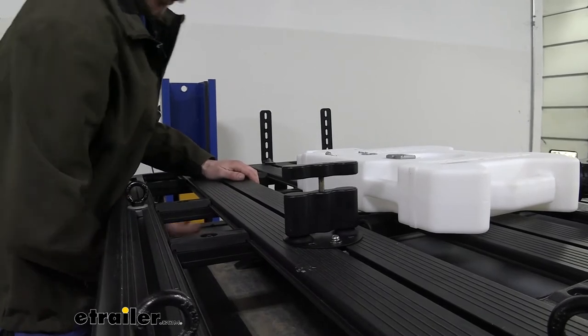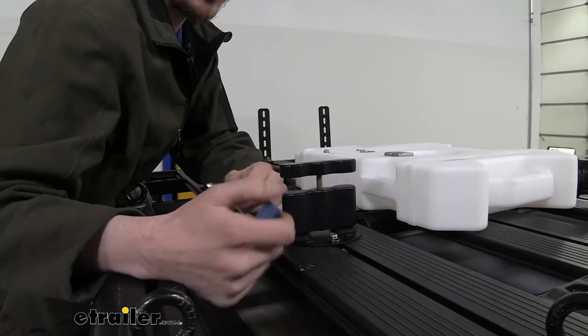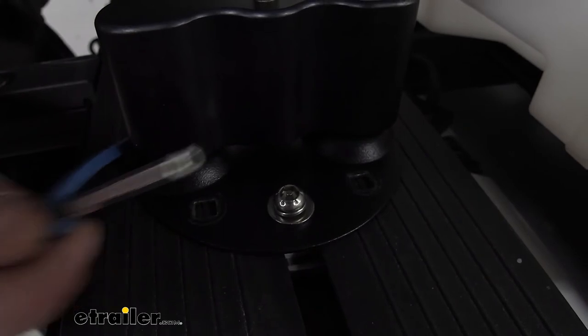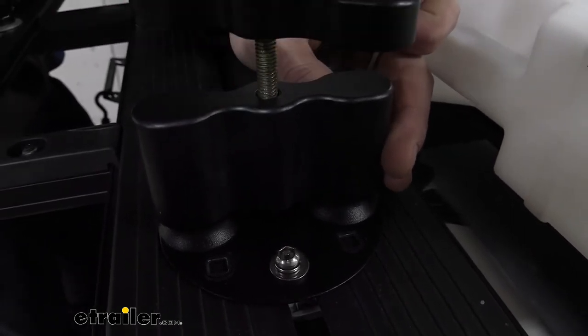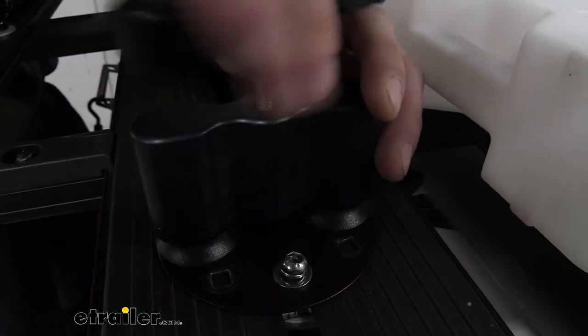Then we'll use the included tool to tighten it down. You can see these are tamper-proof bolts that come included, so you don't have to worry about anybody just coming up here and taking your bolts loose and taking it — they're going to need a special tool similar to this to do so. Just snug it down. Sometimes it's easier to actually take out the Rotopax piece from the top so it doesn't interfere with the tool that comes included with it.